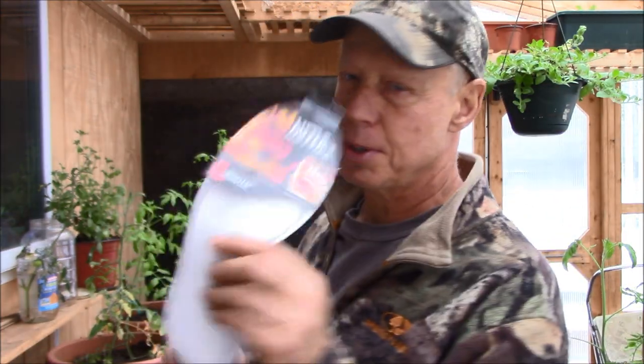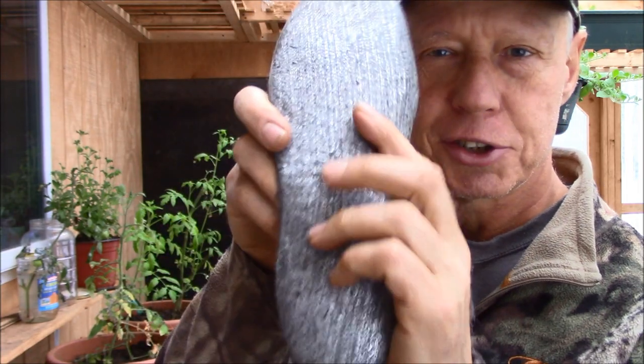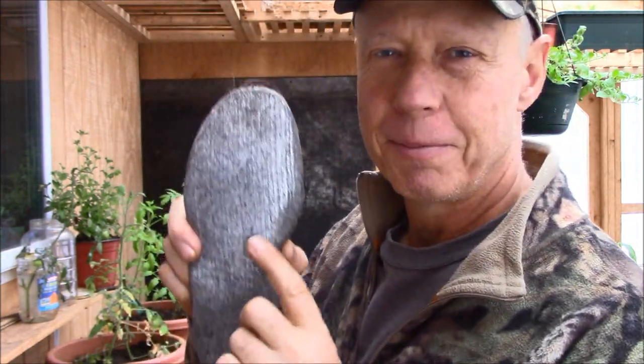I used to have thermal insoles similar to this back in the day. I saw these and thought I'd pick up a pair. Little hotties — I bet these come up in a lot of Google searches. So I got these and I've had them in my boots now a couple of weeks. They're felt and then they've got the shiny stuff like bubble foil, almost. I did try putting some bubble foil underneath these but there wasn't enough room. I did put bubble foil underneath the insoles of my felt liners in my other boots.